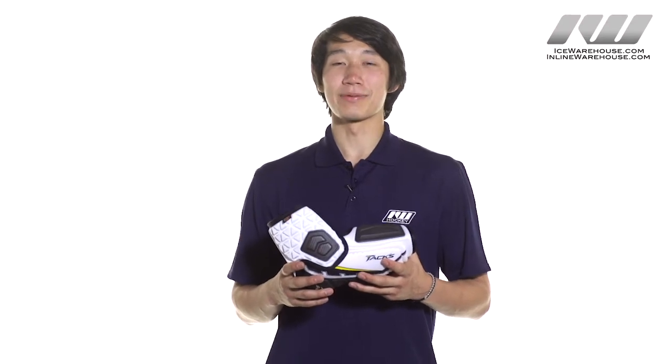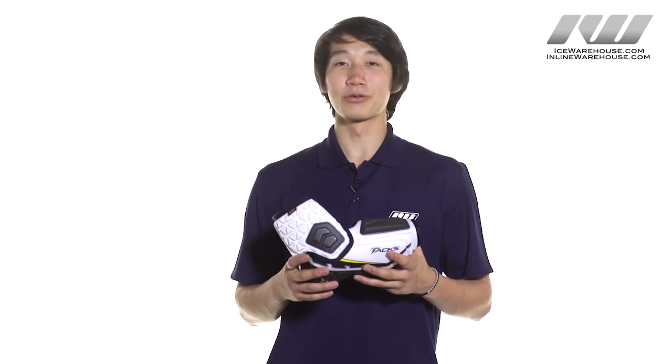Hey guys, this is Trish from The Warehouse and today we are going to be taking a quick look at the CCM UltraTax elbow pad.